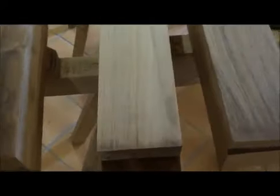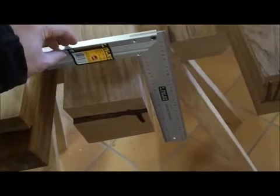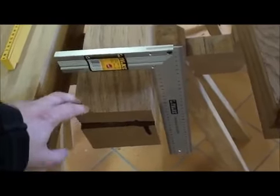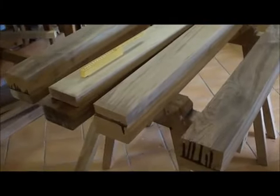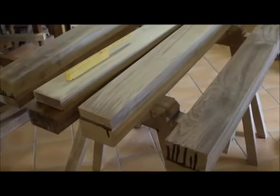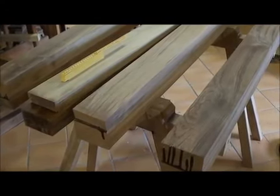Now it is very important that these pieces are one hundred percent square. You can get a local carpenter to make these pieces for you, and the rest you can actually do yourself with a router, chisel, hammer and a few hand tools.